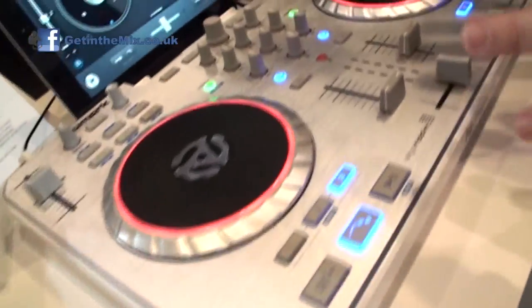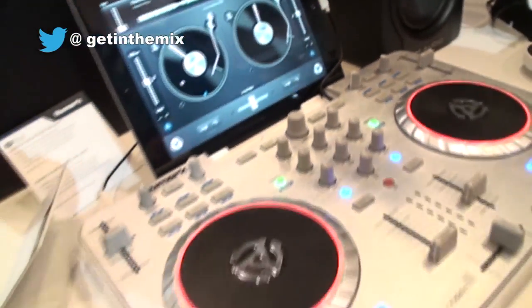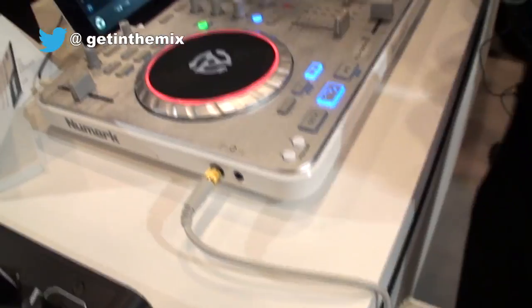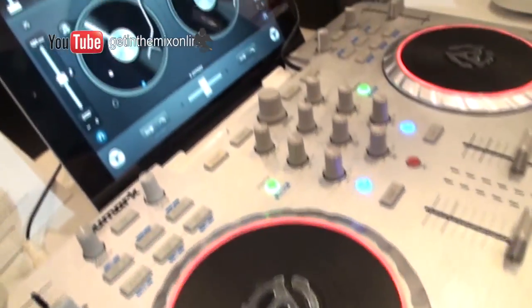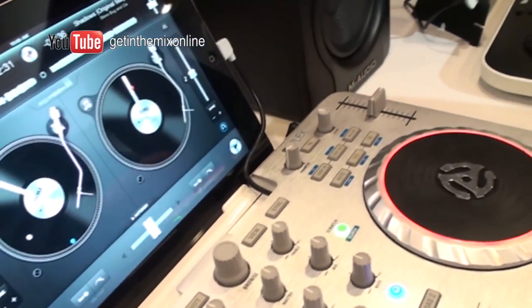Absolutely. So we're going to walk around here. Let's start with the IJ Flex. The IJ Flex is the latest thing from Newmark — it's essentially very similar to your Mixtrack series, but it ties it together with the iPad and iOS as well. So if you're a DJ and you like to go out and work either with your iPad or your computer, now you have an option where you can do both things, seamlessly and easily.